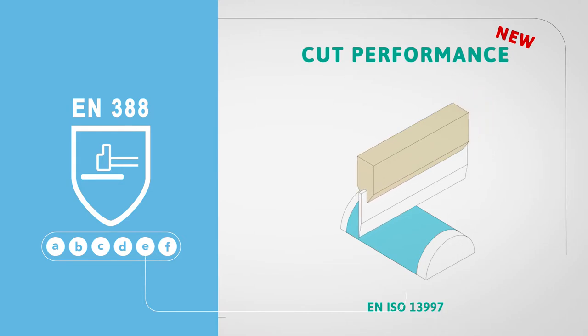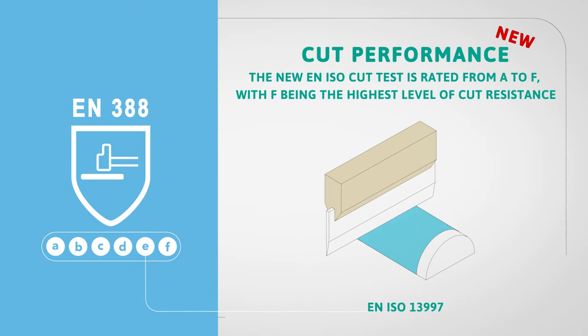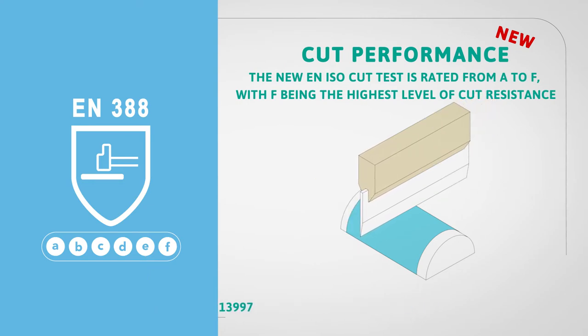This is mandatory and will be the reference for cut performance should a dulling effect on the coupe test occur. The new EN ISO cut test is rated from A to F, with F being the highest level of cut resistance.